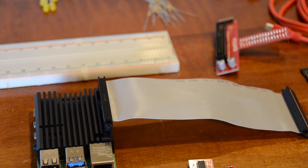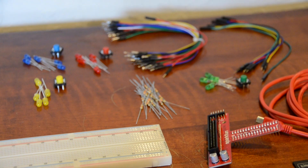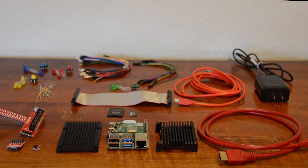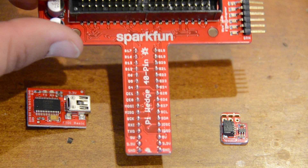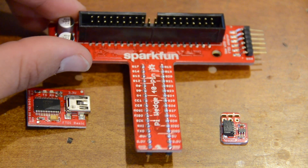But it wouldn't be a hardware kit without a plethora of parts to play with. We've got you covered with assorted LEDs, buttons, resistors, and the FTDI breakout board, as well as a breadboard and jumper wires so that you can start prototyping easily. The SparkFun Pi Wedge included makes it easy for you to use your breadboard, as it breaks the pins out to a breadboard-friendly arrangement.